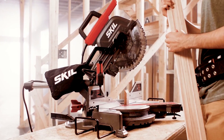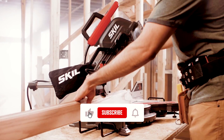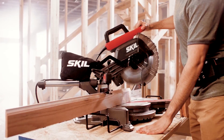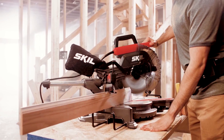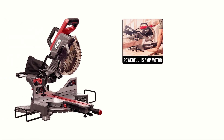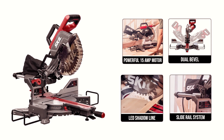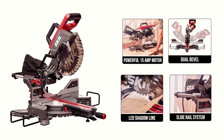Overall, the Skillem's 63050 10-inch dual-bevel sliding compound miter saw is the perfect tool for anyone who needs to make precise cuts quickly and efficiently. With its powerful motor, dual-bevel feature, LED shadow line, and slide rail system, this saw is sure to meet all your cutting needs.